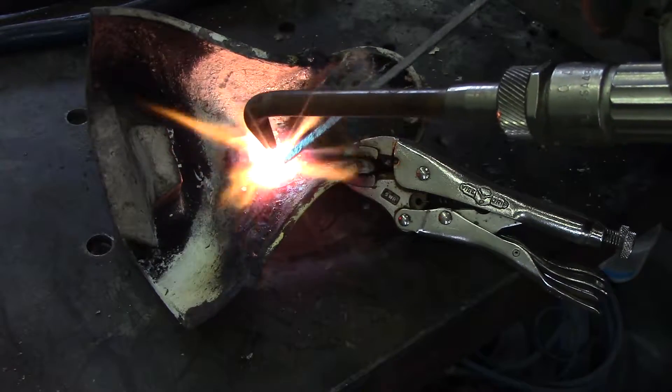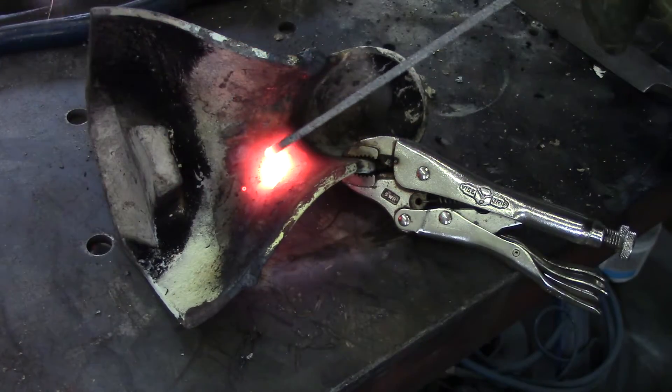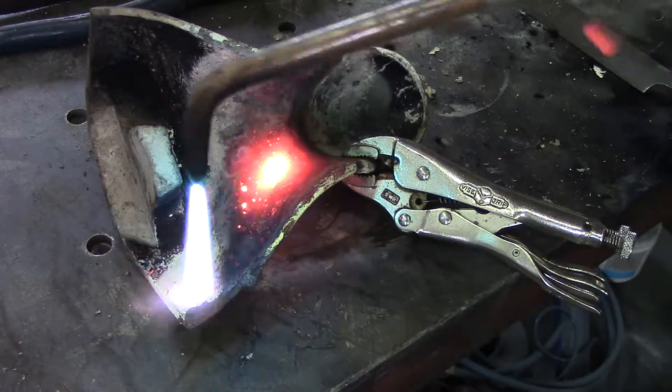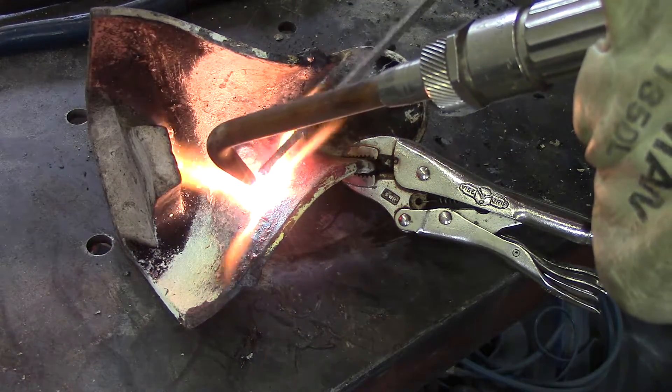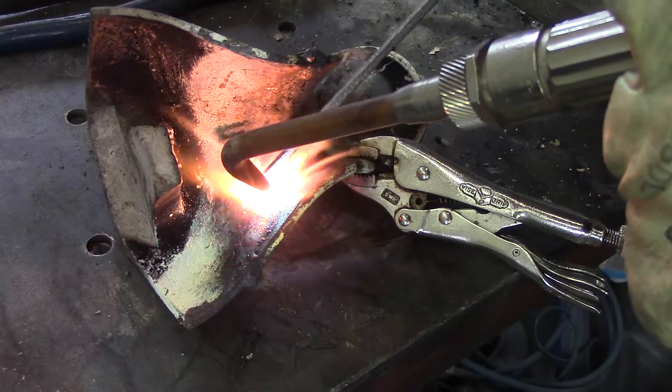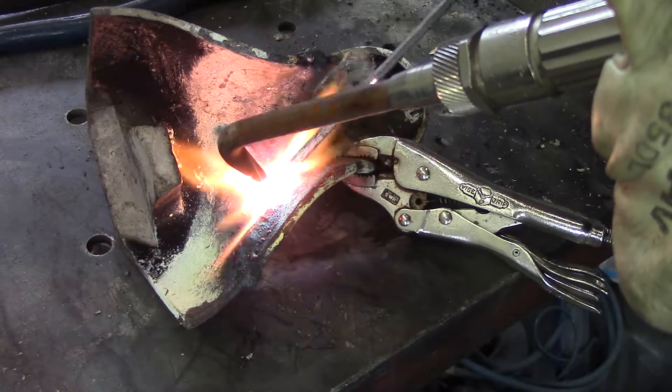At this time you will see that I'm doing the repair on the inside of the claw foot and that I have a vise grip pliers back on the piece. This is to help stabilize it so that the piece isn't rolling around on the table while I'm working on it.